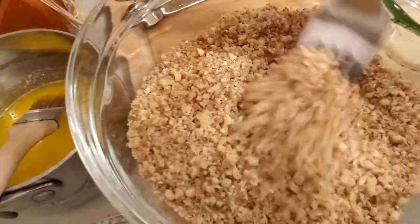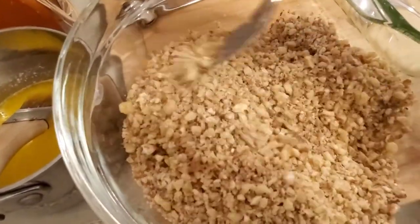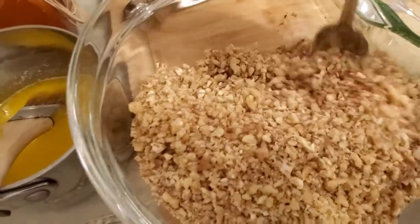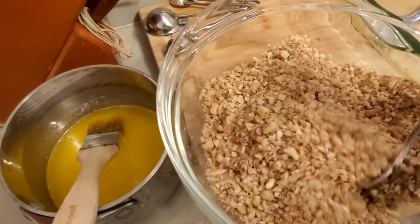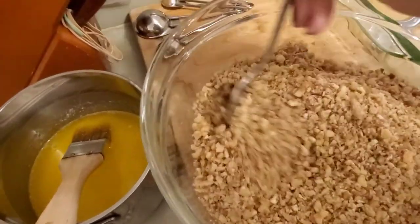We're going to put together the nuts, breadcrumbs, and phyllo with butter first. Add some cinnamon to your nut and breadcrumb mixture, then mix this up really well so that it's evenly distributed, and set it aside. I melted the butter first because you want to let it cool off a little bit.